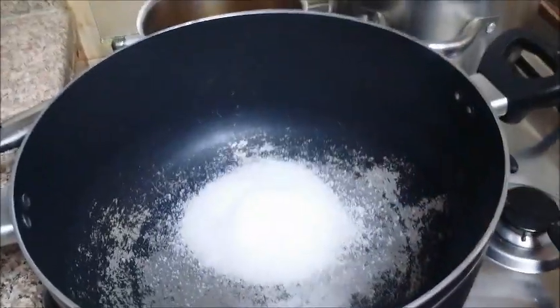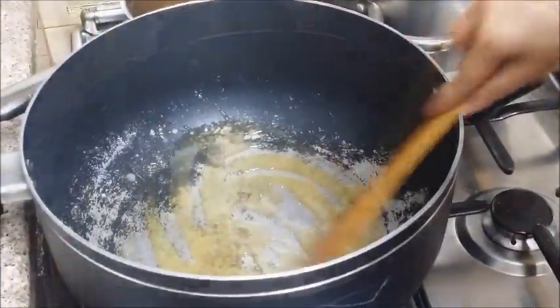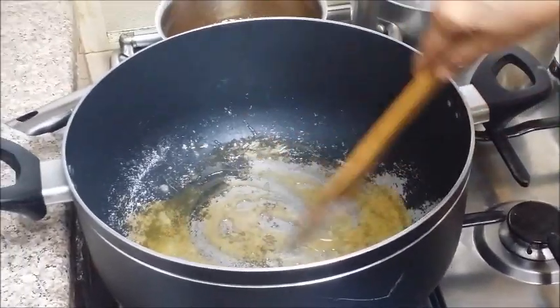Then, makakaramelize tayo ng 1 and 1/2 cup sugar. Okay. Matunaw na yung sugar. Caramelized na siya.